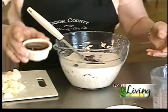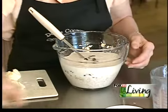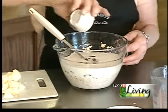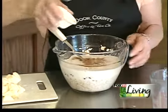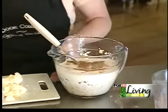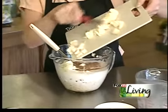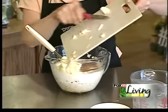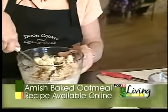We have some maple syrup from Door County, a teaspoon of cinnamon, and a half a teaspoon of salt, and our apples. And you just mix it all up.